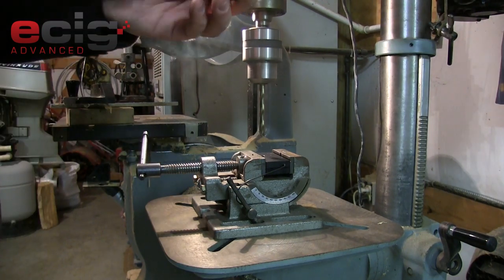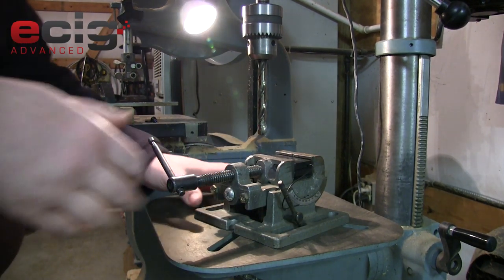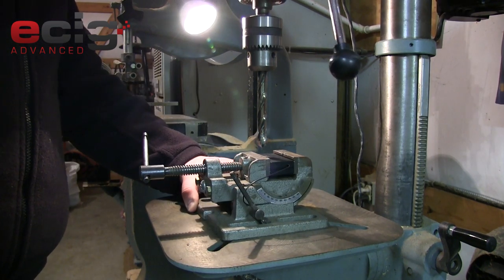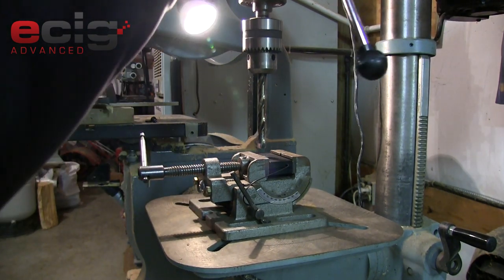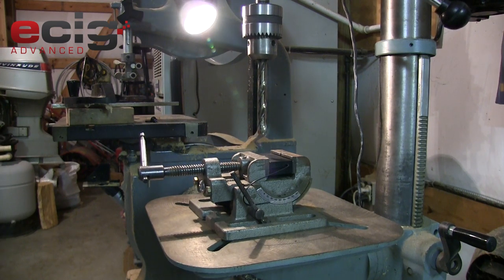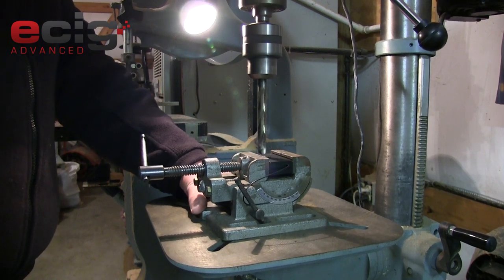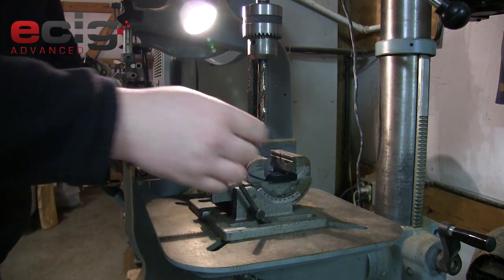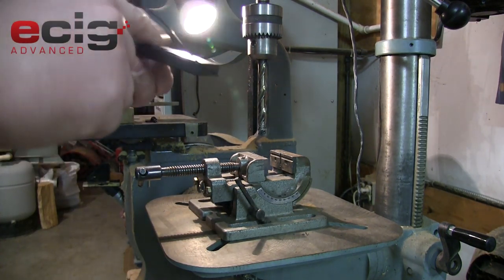That was my mistake - that wasn't a half inch yet, that was my next step up. So I do have the half inch in now. As you change drill bits, go back and make sure you are centered over where you will be drilling. Go very very slow since it's plastic. There we go - we definitely went through that time. Clean your burrs off.